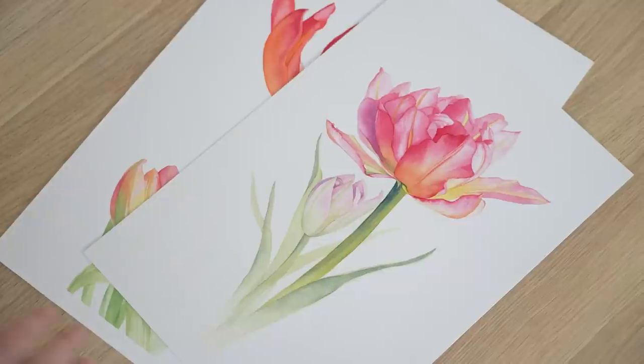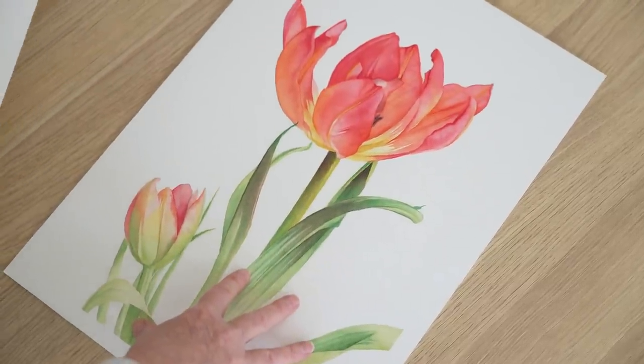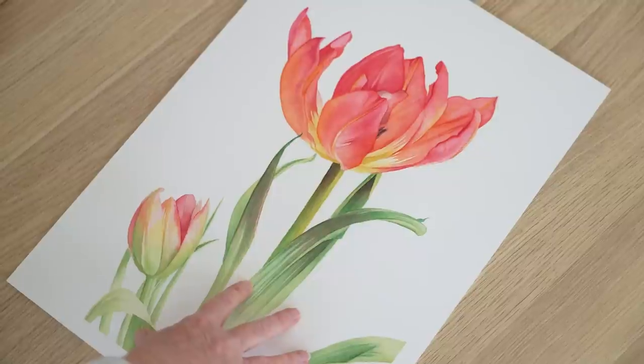Whenever I catch myself labouring over my painting I force myself to stop, because if I'm struggling with something you can see that struggle on the painting when finished. These days I'm aware of not overstating things as much as I used to, so hopefully by not fussing we can maintain the spontaneous and lively qualities that watercolour is known for. I have a watercolour tulip tutorial on Patreon — not the tulip painting I showed you in this video, but this new painting — so if you'd like to see how I painted this one from start to finish, you can find that on Patreon. Thanks for watching, I'll be back next week with another video.